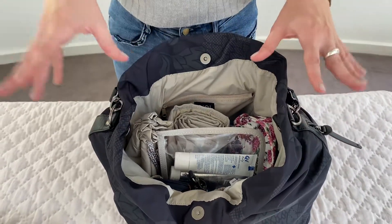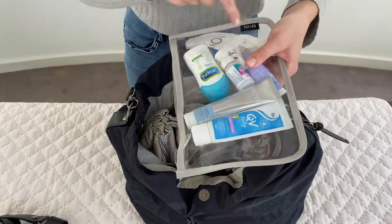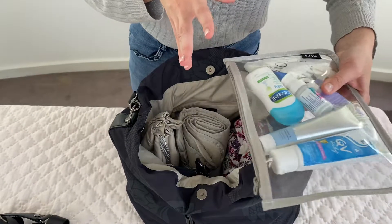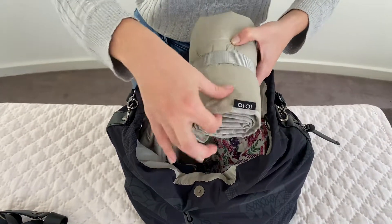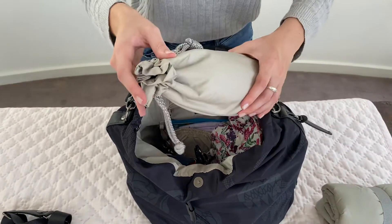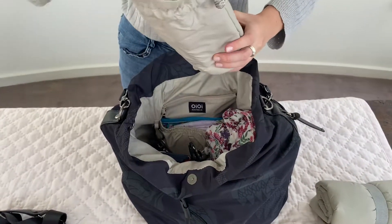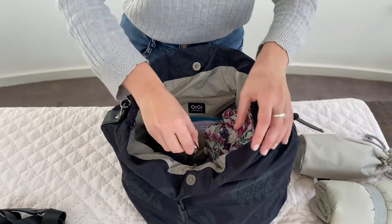This bag comes with a little PVC purse where you can put all of your liquids, dirty bibs, or wipes to keep them from drying out. A travel change mat which is really nicely padded so you can change your baby anywhere comfortably. Also included is an insulated bottle holder — this fits an adult sized drink bottle or standard baby bottles — and your stroller clips.